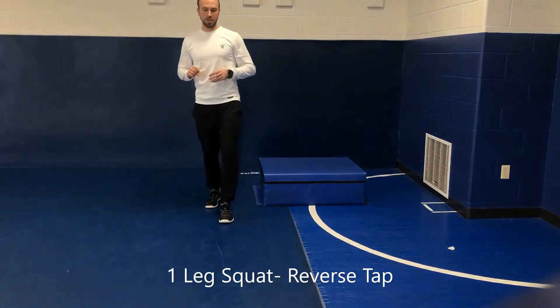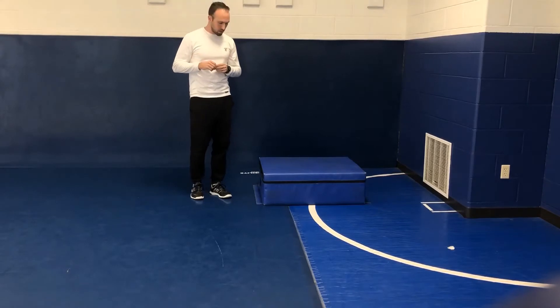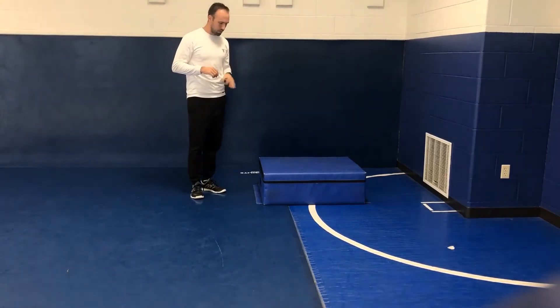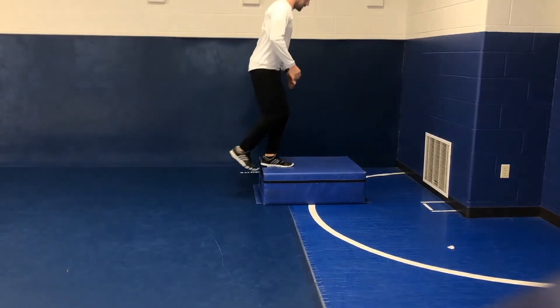Just a single leg squat variation here, looking at some different angles and ways of going about this. Around the house, we can probably use a staircase for this. We'll start from that elevated surface.